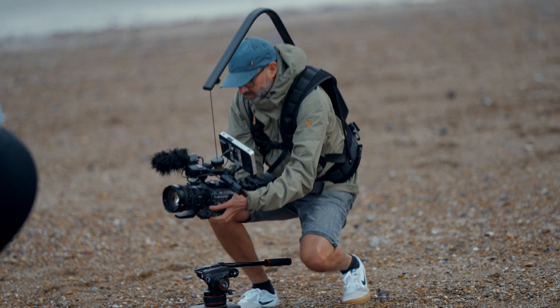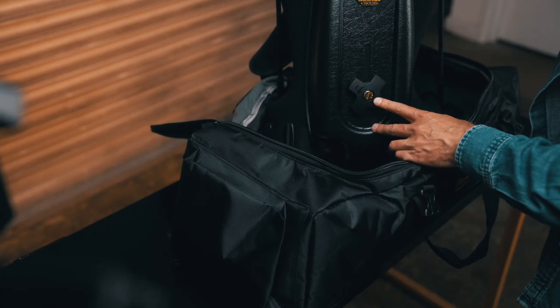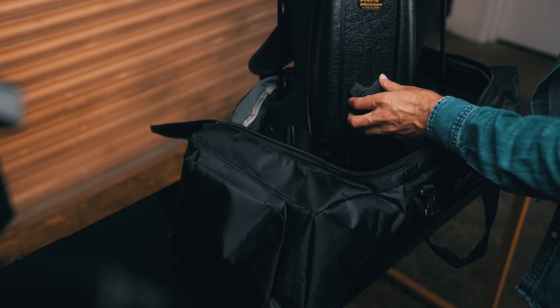Now the EasyRig is taking the weight off the camera, but if you feel the camera is dropping down you can adjust the wheel on the back to increase the tension.